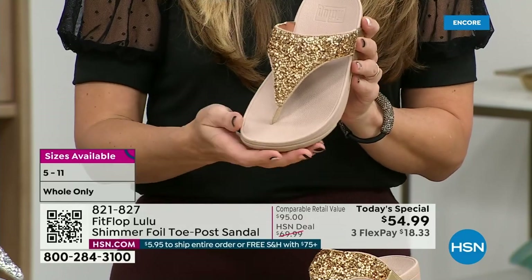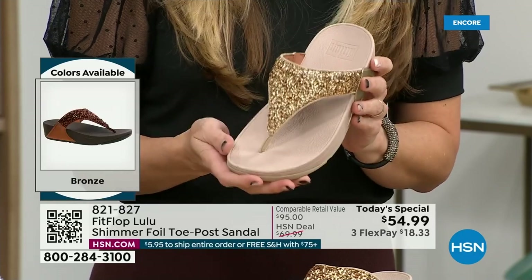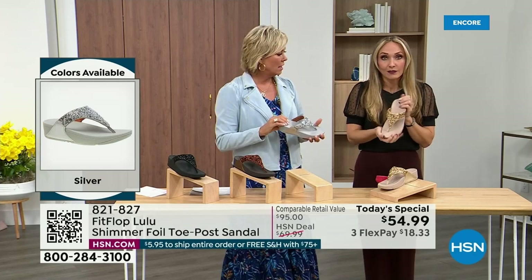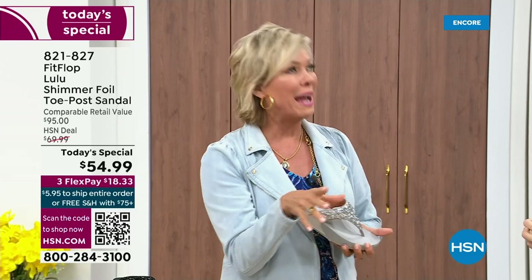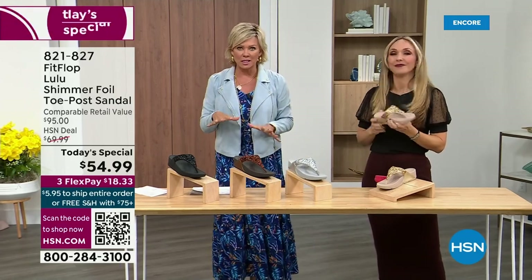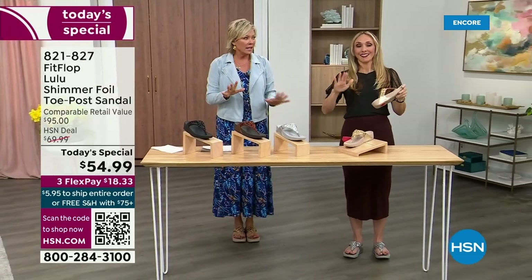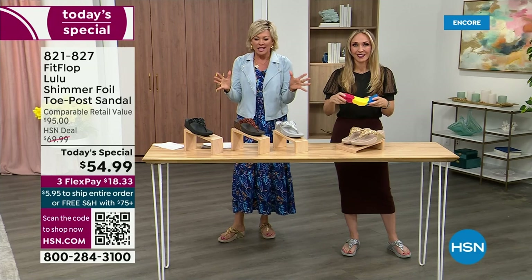You could dress this up, you can dress this down. If you're a jeans and t-shirt girl, you put something like this on and it instantly elevates your look. It's a simple sandal that gives you a nice one and a half inches of height. When I slip into a FitFlop with the micro wobble board technology, the way I'd best describe it is that it feels like my whole body's weight is just balanced into the shoe. It just evenly disperses your weight — it's just the most incredible sandal and brand.